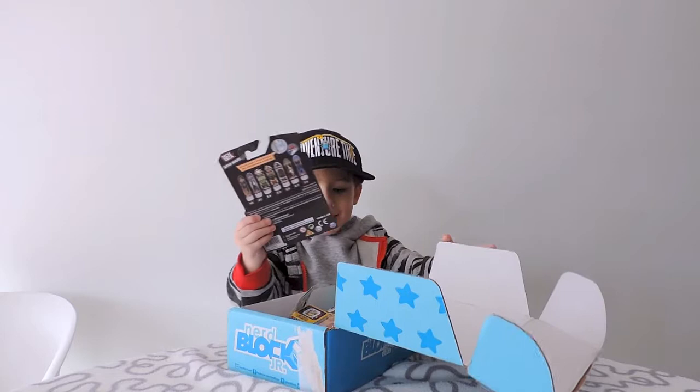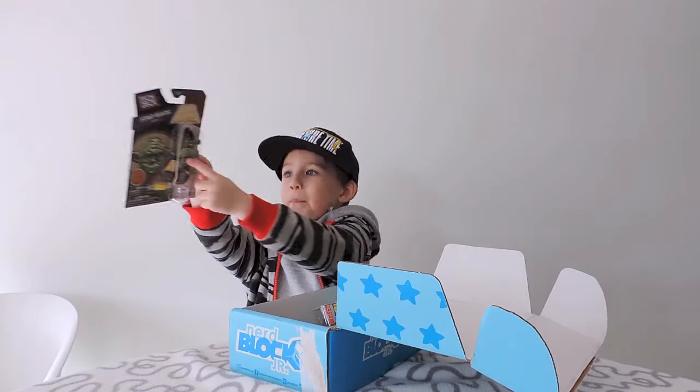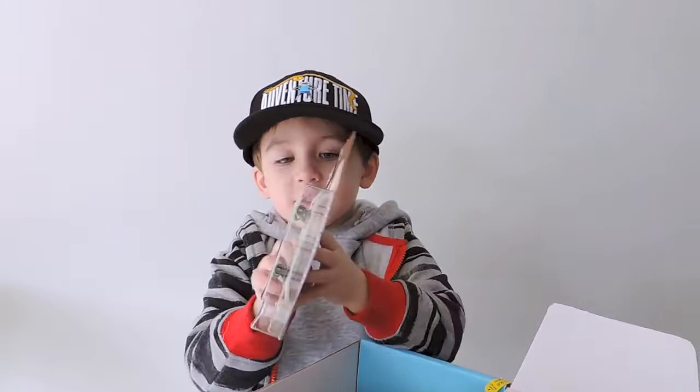Turn it around, show us buddy! So that one is — let me just get up — Tech Deck Star Wars Yoda. Oh my gosh, it's one of those little mini skateboards, that is awesome!